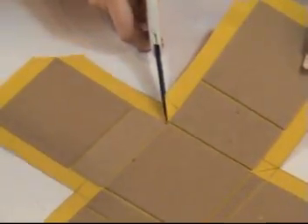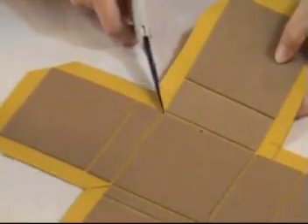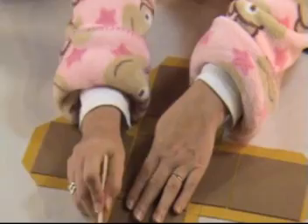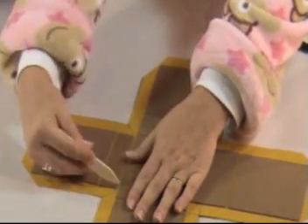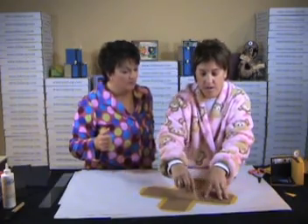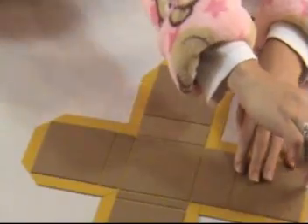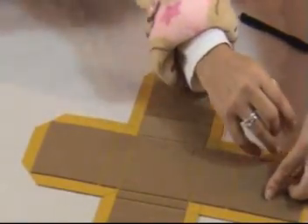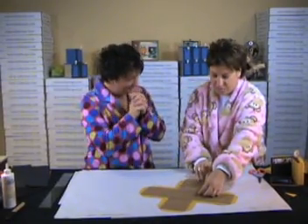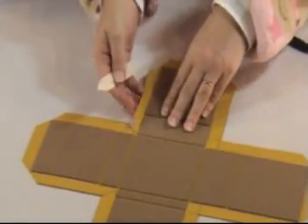The next thing we're going to do is go around the entire perimeter with the tip of the bone folder. Do you know why? Because it prepares the paper for what it's going to be asked to do when we wrap — it tells the paper where to go.